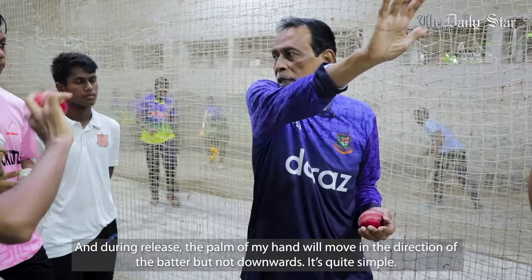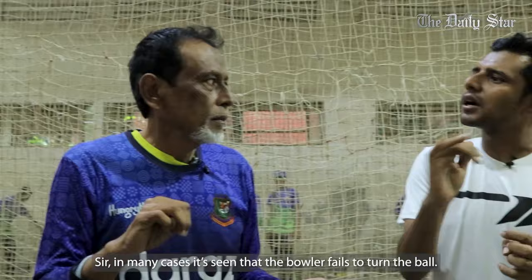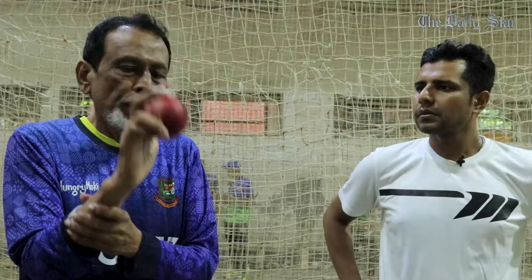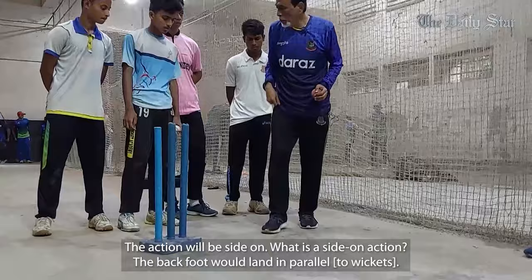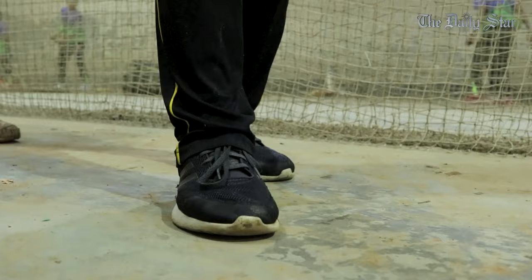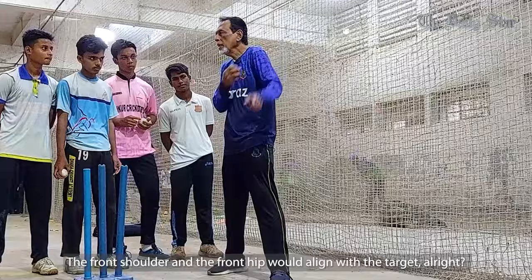It's simple. If the ball turns, what's the reason? The reason is that the angle is used to spin. If you have spin, you can use your wrist spin. The action is a side-down action — the back foot is parallel. The front shoulder is targeted and the front wrist is targeted.